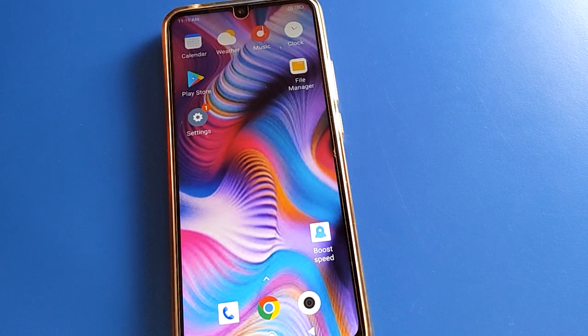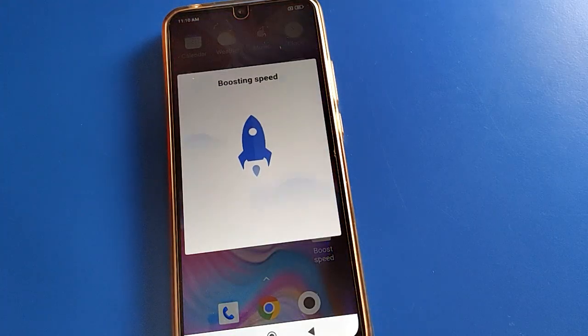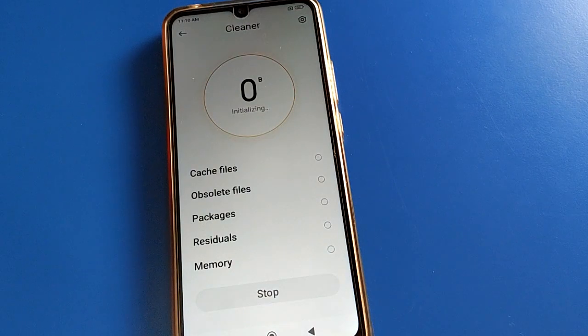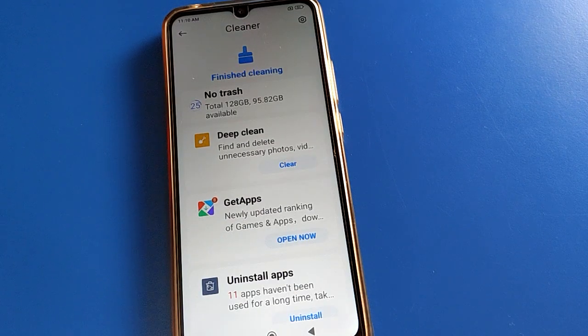Hello friends, welcome back to the channel. Today we are going to talk about Redmi mobile settings, specifically how to set a 4-digit PIN lock password in your Redmi device.